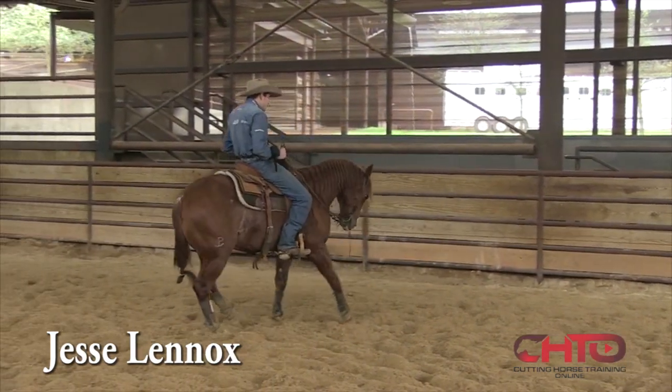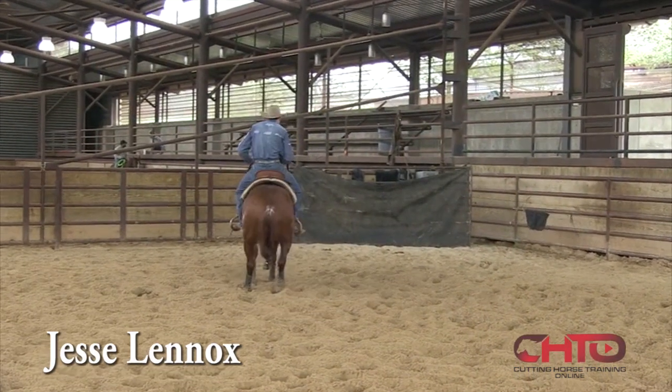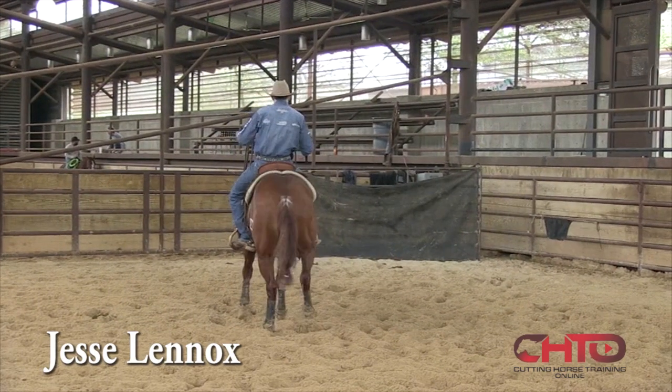Flag moves, I pull him straight back, get my half turn, hit my square stop. Excellent.